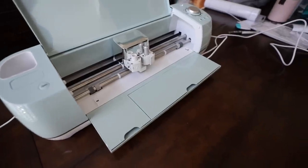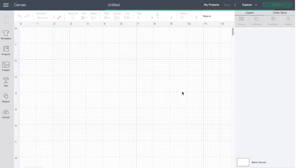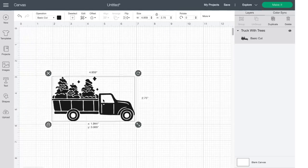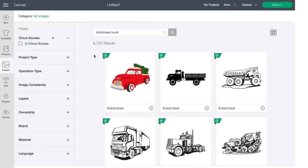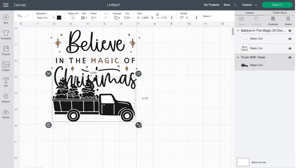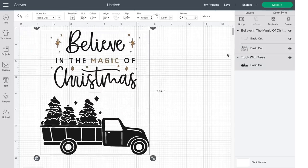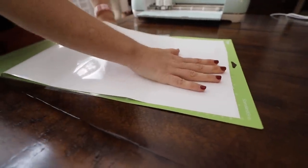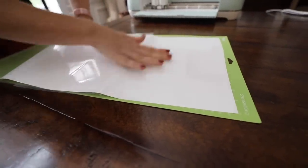I love the Cricut Explore Air 2, and this is what I'm giving away to one of you. The interface is so easy to use in the design studio, and all of these designs are already pre-made — I just have to insert them in, size, and then group the image. That way, if you're really not that creative or crafty, you can still do so many of these projects. It's really intuitive, and I really like the permanent vinyl.